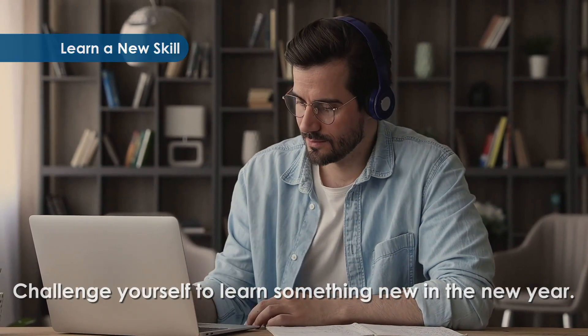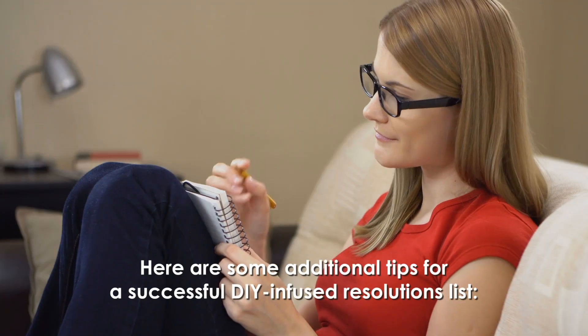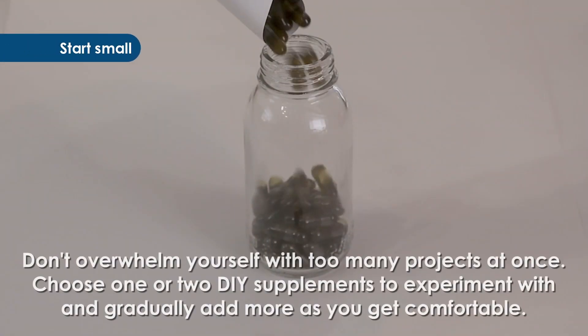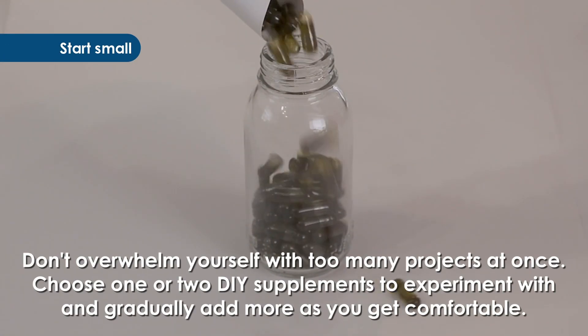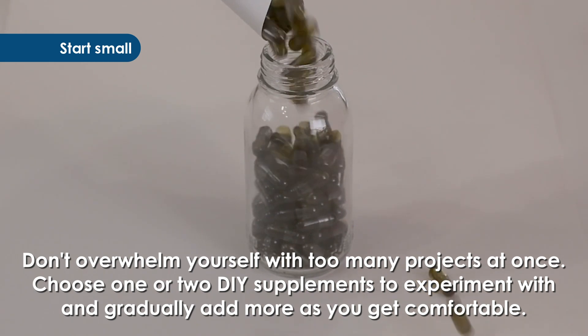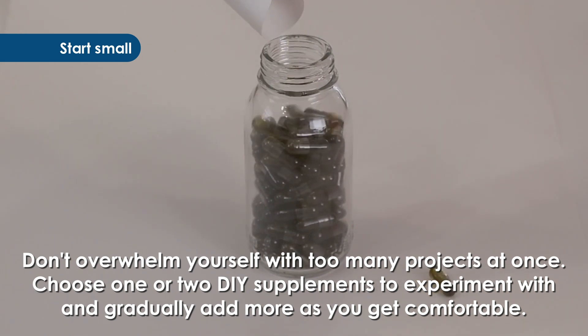Learn a new skill — challenge yourself to learn something new in the new year. Here are some additional tips for a successful DIY-infused resolutions list: start small. Don't overwhelm yourself with too many projects at once. Choose one or two DIY supplements to experiment with and gradually add more as you get comfortable.